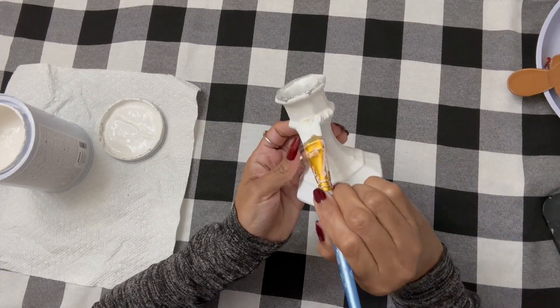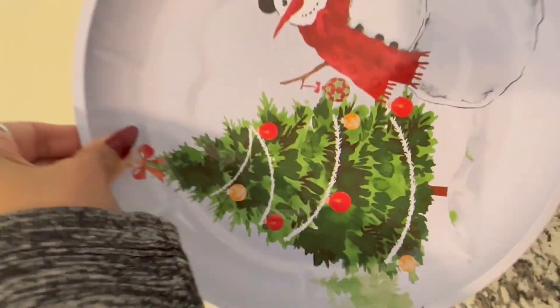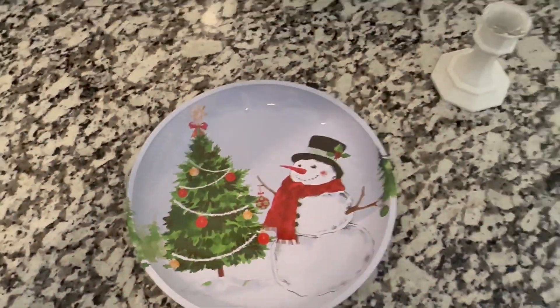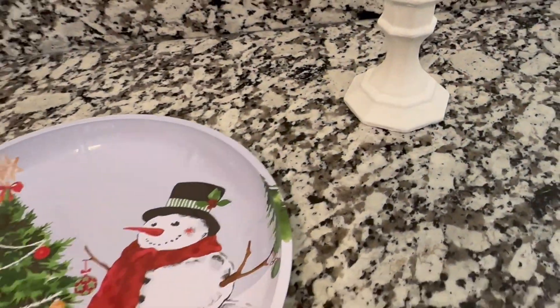But before we get to the charcuterie board, we're going to do this simple DIY. We've done this in the past before — we found this design and we got to do another one. This DIY in particular will never get old for me. I will show all the finished products at the end of the video, so stay tuned.